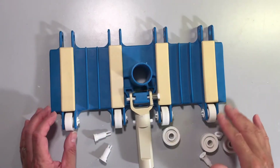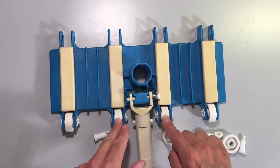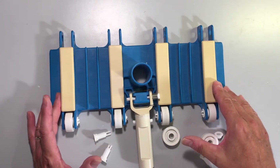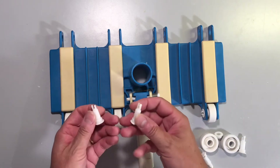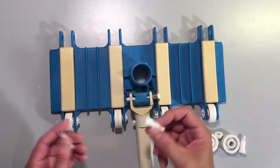Hi, I'm going to show you how to do a repair upgrade on the rollers and spindles of this relatively common pull vacuum head. This unit is made by Pentair, and I've noticed that after a couple years of use, the spindles just simply disintegrate and crumble to pieces and the wheels fall off.